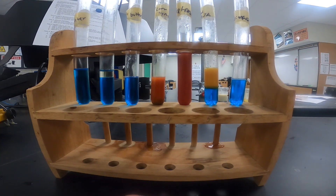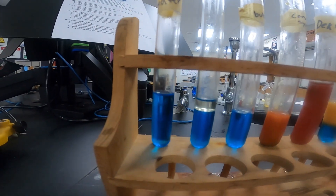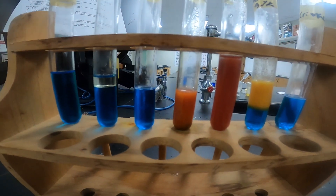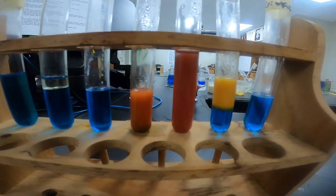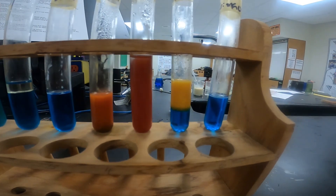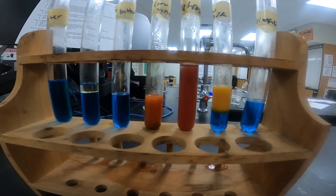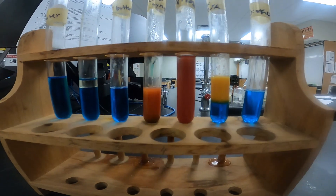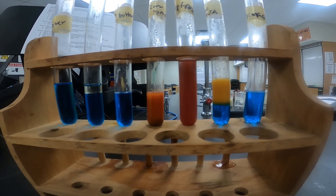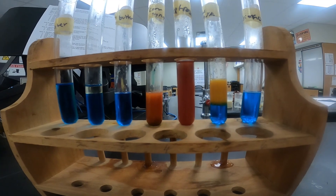Now that it's cooled down, we'll take our final look at our Benedict's test for simple sugars. Water is still blue, oil still blue, butter still blue. Corn syrup has a darker red appearance. Dextrose is a really dark red. Our oatmeal, after we mix it up, starts to be an orange-ish color. And then finally our Crisco stays blue. So if it stays blue, that shows there are no simple sugars present. A change to an orange, red, or green color indicates the presence of simple sugars — the darker that color, the more sugar is present.